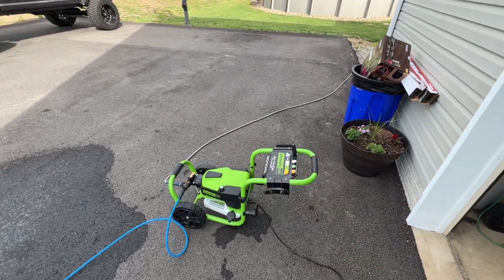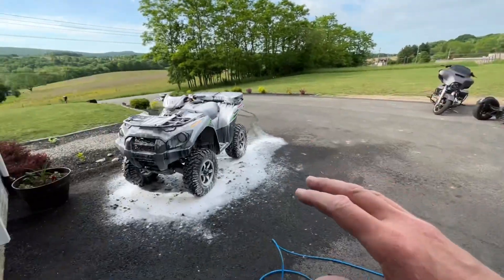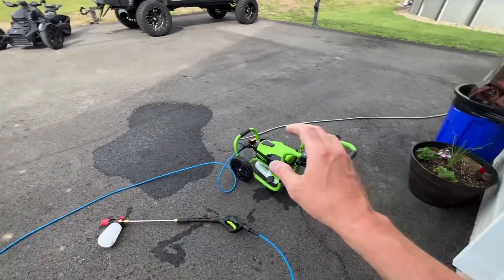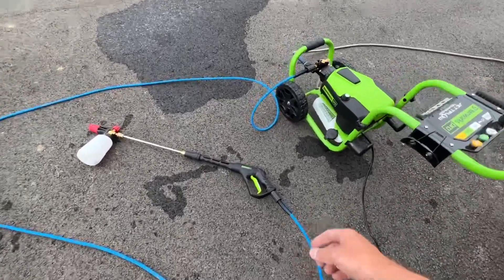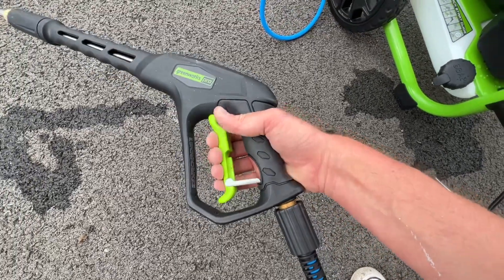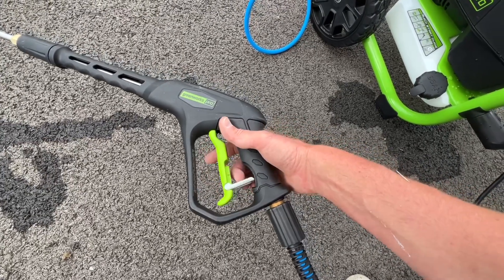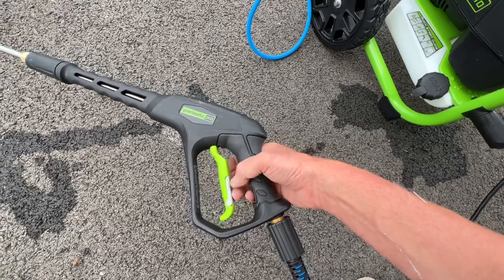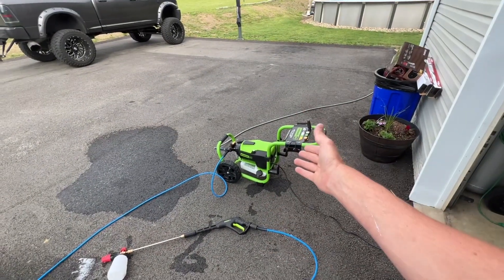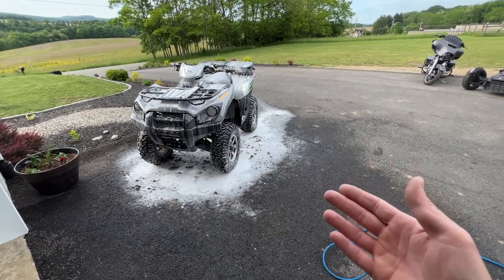For most people using this for home projects — washing vehicles, driveways, garages, siding — this would be perfectly fine. It does have a lockout on the wand for safety, but I've noticed it's a little loose and tends to fall open. I'll probably just take it off since I never use those lockouts. Overall, it washes my vehicles well, works perfectly with the foam cannon, it's very quiet, and gives me just enough pressure to do the job. I'm pretty happy with it.